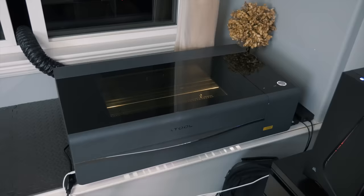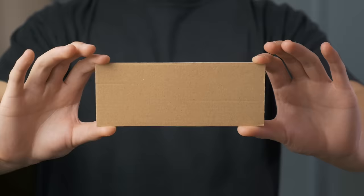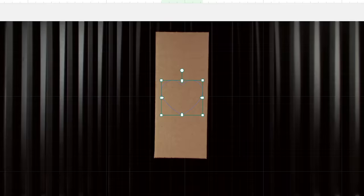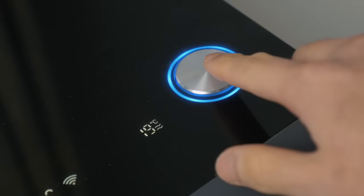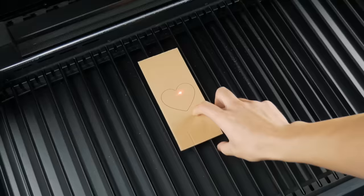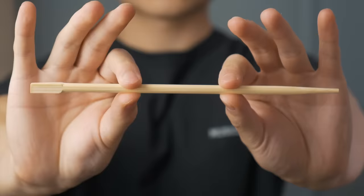It was now time to put it to the test through three challenges, starting with level one: cardboard. Using X-Tool software, I was able to see a live preview inside the machine and placed a vector of a heart on the cardboard to cut. Level two was the chopstick — a test in engraving wood and accuracy, and it killed it.